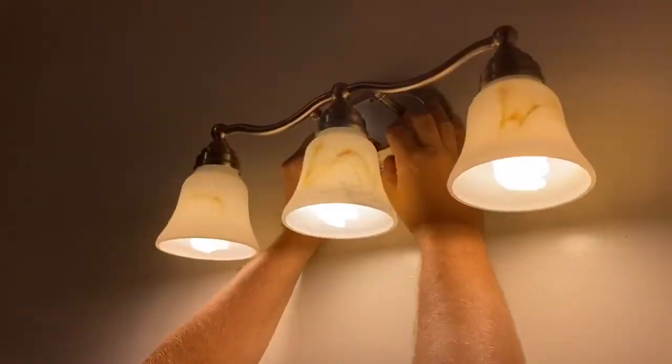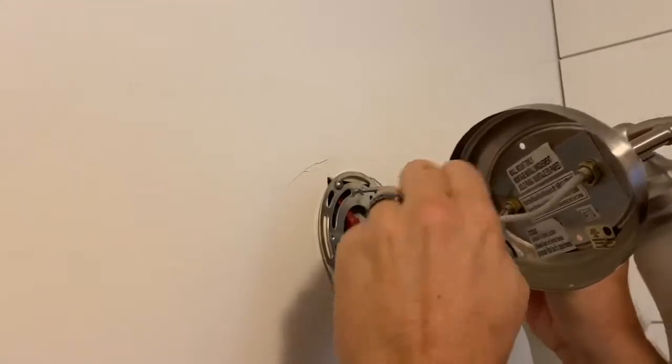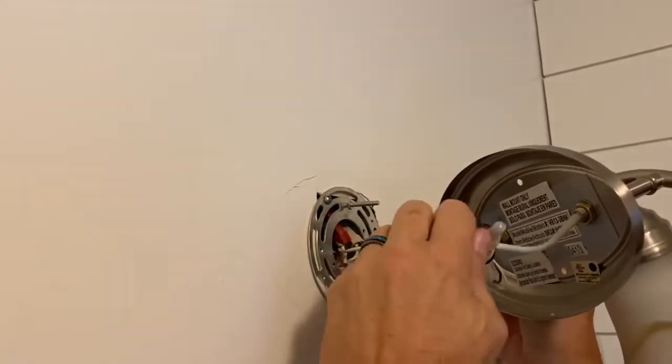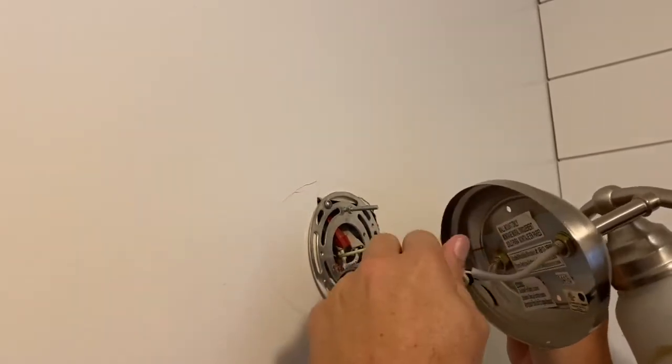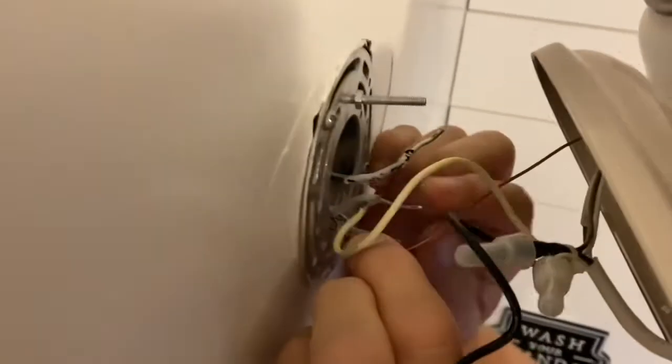My husband helped me remove the light fixture from the wall, removing the nuts and bolts, and then twisting off the caps that are over the two sets of wires. In addition, you need to remove the ground so that the light fixture pulls away completely from the wall.